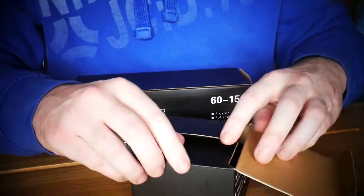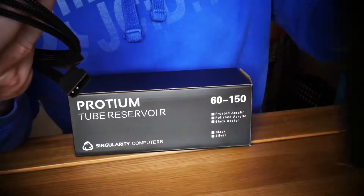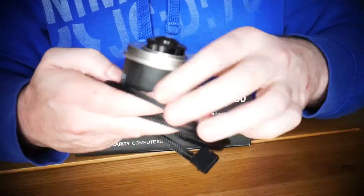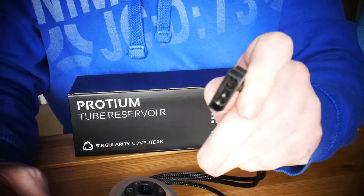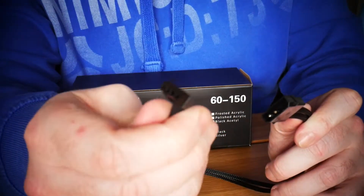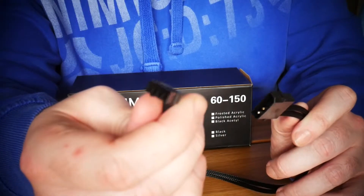This is the D5 pump. It comes braided — you can pick the option — and it comes with an o-ring as well. You've got your molex for power and your PWM for controlling it through software, whatever software you want to use.